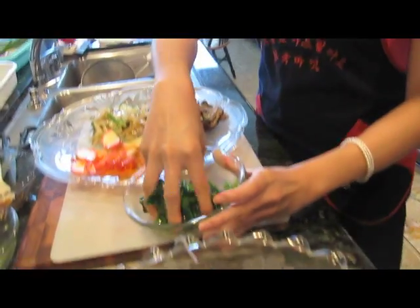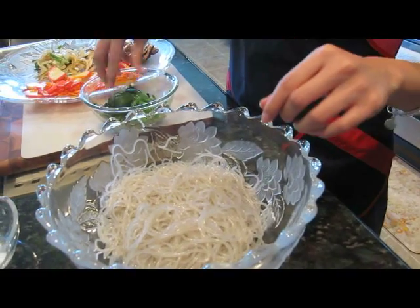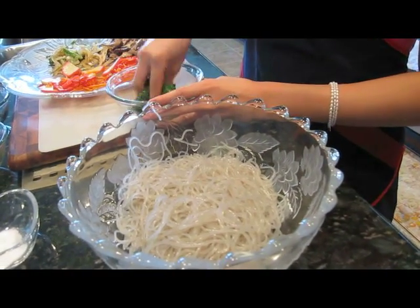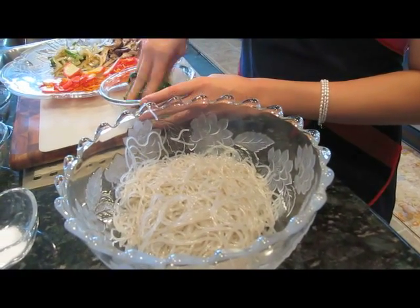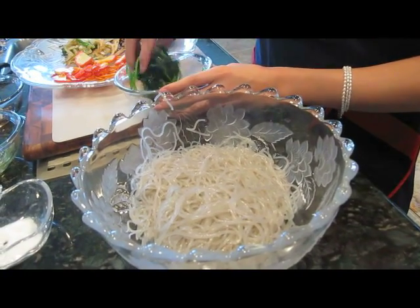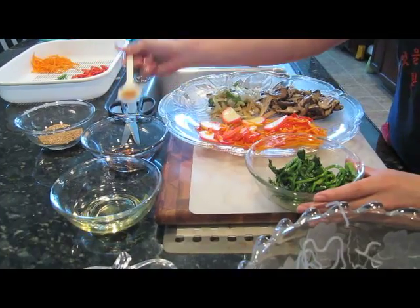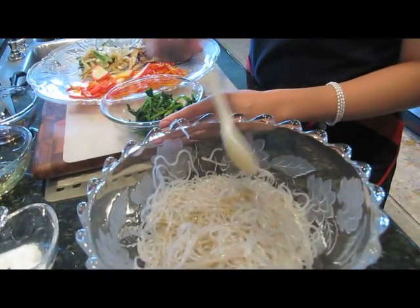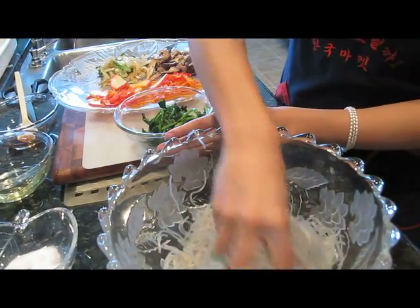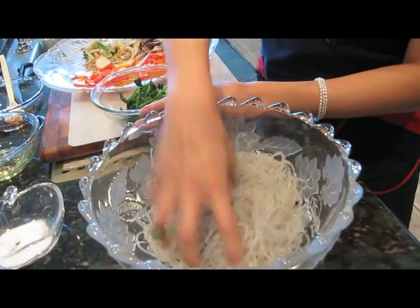Also, with the yam noodles, you want to make sure that you cut them into shorter pieces, because you don't want the noodles to be too long. And because you have taken them out of the water, you want to add a little bit of sesame oil and mix it around, because you don't want them to be out too long from the water and get all sticky.